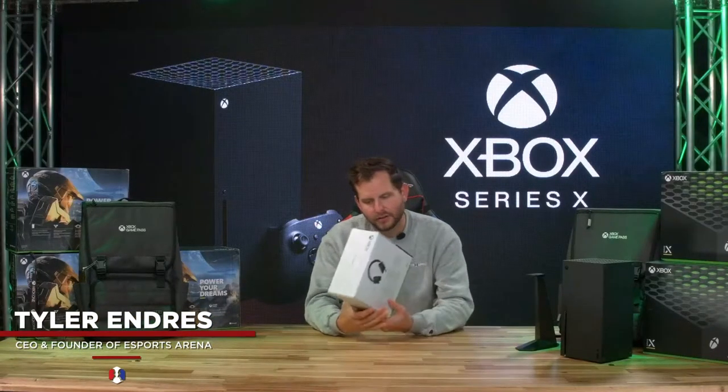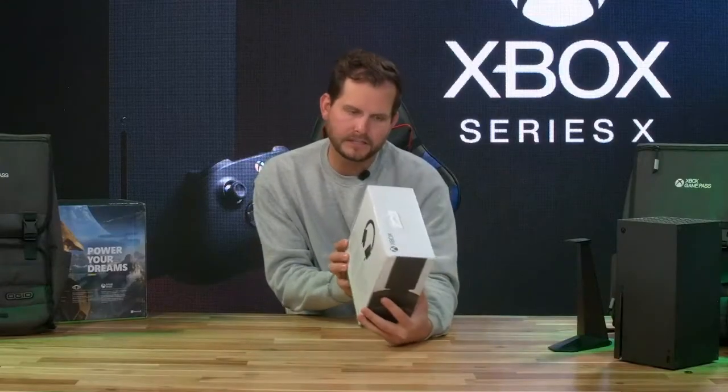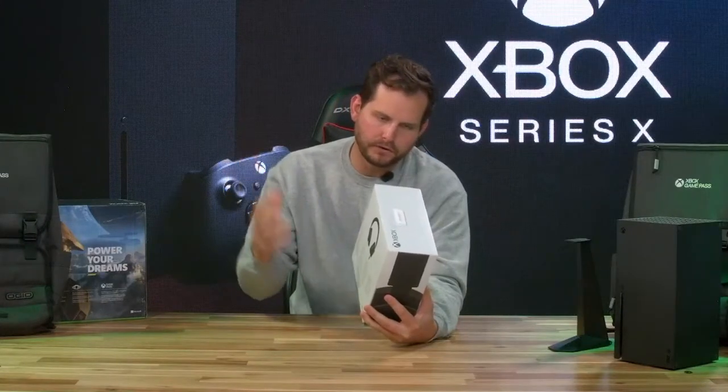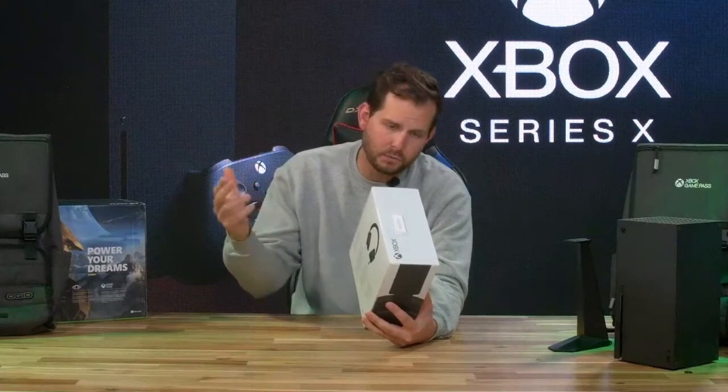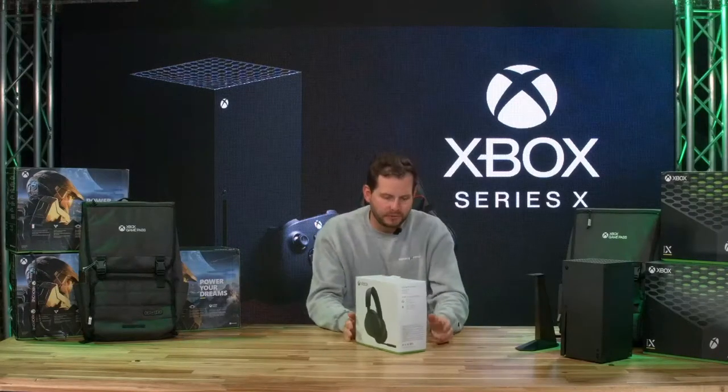I think we should get right to it. I'll take a look at the box — all in its glory right there. Not much on the box itself. It's compatible for Series X and Series S, Xbox One, and Windows 10. Xbox wireless headset. Simple. They didn't go all crazy with the name or something like that, so I like that.